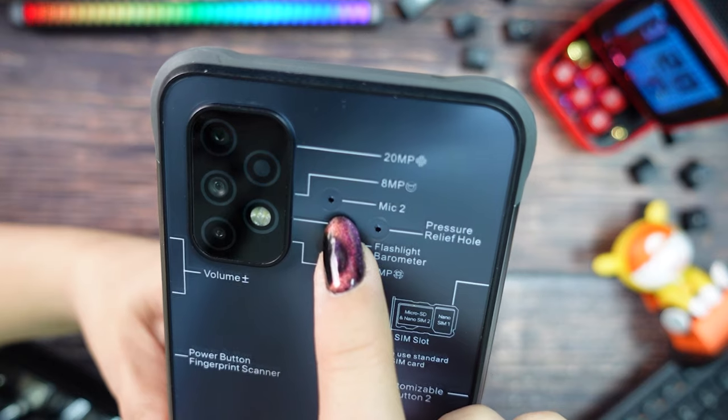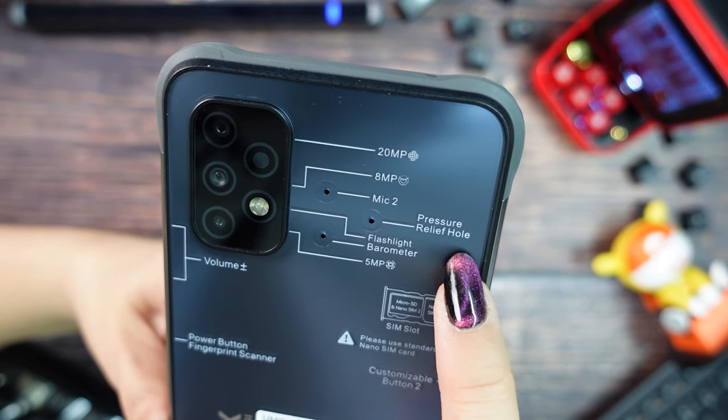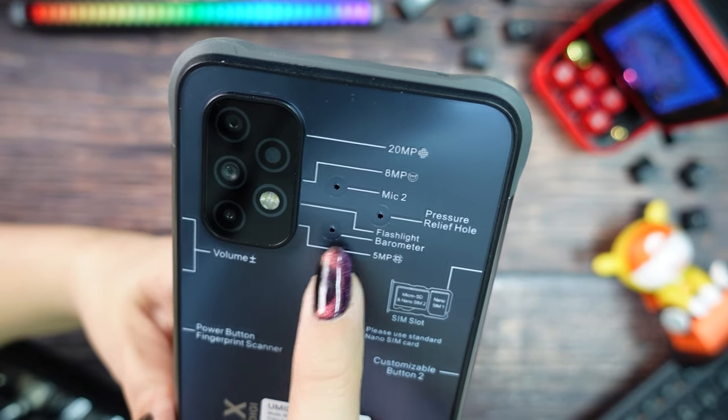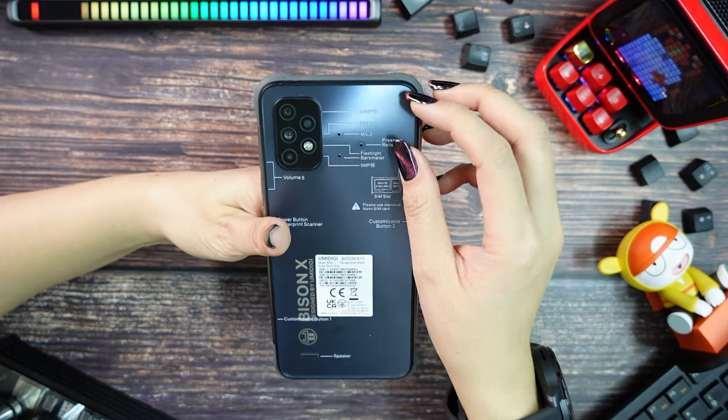You can also see three holes on the back. The first one is a second microphone, then we have a pressure relief hole, and the last one is for the barometer. Near the sensors we have the flash, and in the bottom left we can find the speaker.